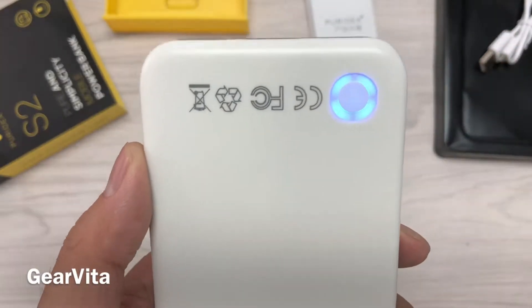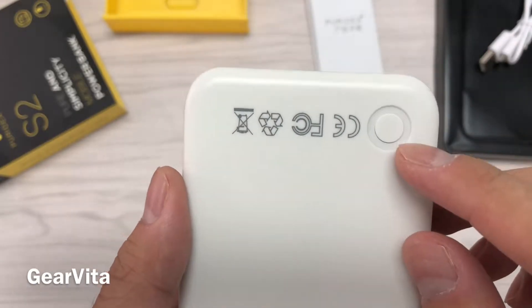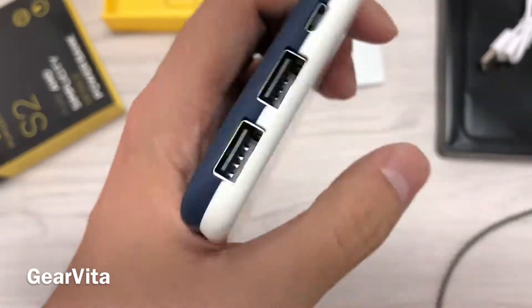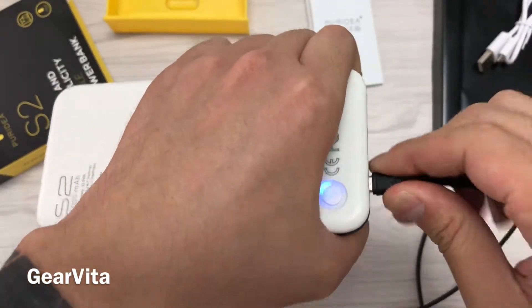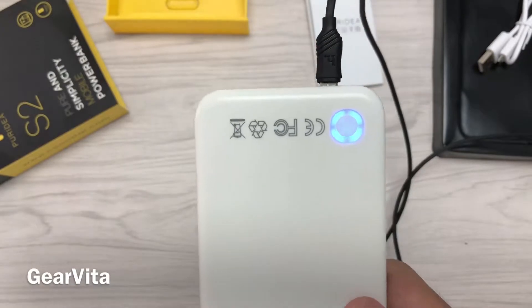Press one time and you can check the battery level. It's on full battery right now. And trying to charge it — it's on charging right now.